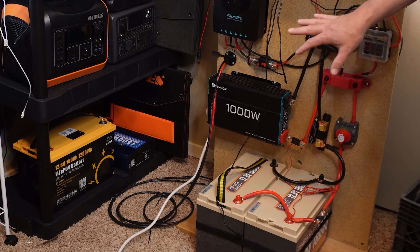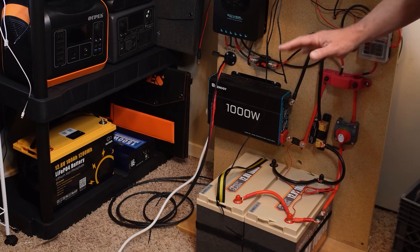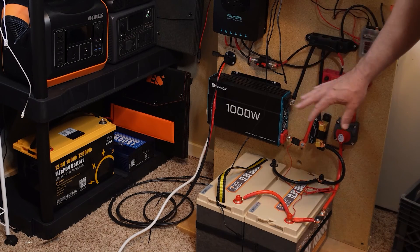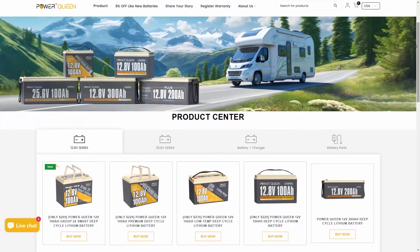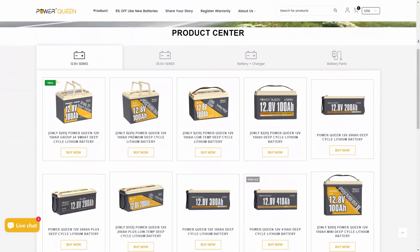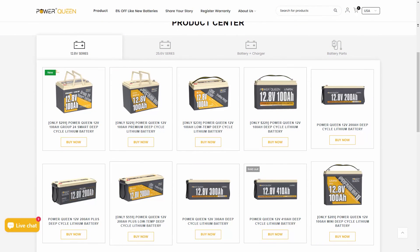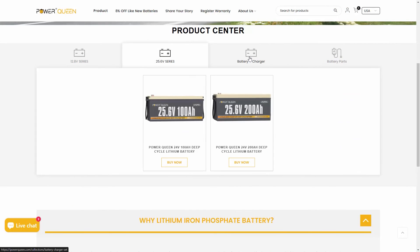That's it with this. Check out City Prepper's channel — he's got a great step-by-step video about how to put all this stuff together. If you have any questions about the different components or the Power Queen batteries, leave a comment below or reach out at dale@thebugoutlocation.net. Take care and prepare everyone — we'll talk to you all later.